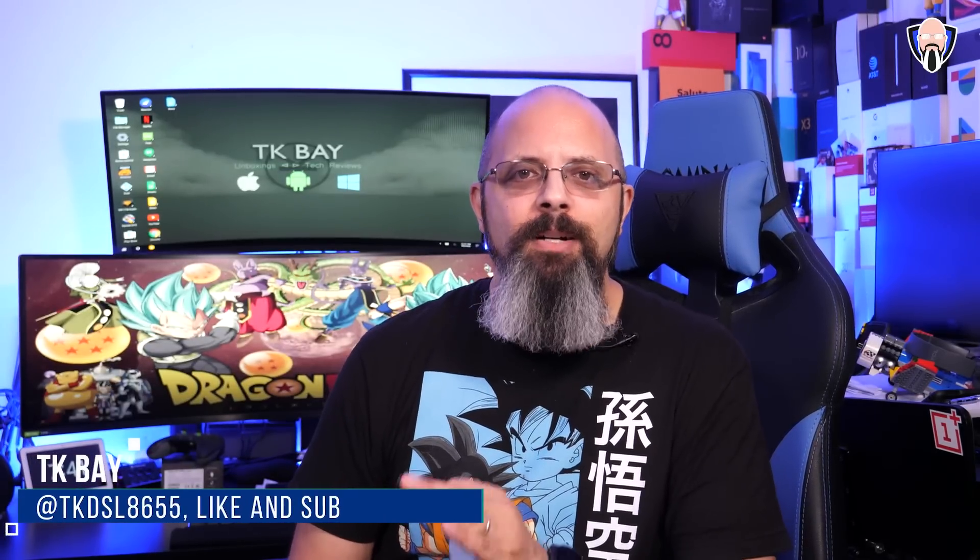Hello everybody and welcome back to the channel. In today's video we're going to check out the brand new Chromecast with Google TV that was just announced a couple of days ago. One of the main benefits is it's no longer just the ability of casting things into a Chromecast — this is now actually running its own version of an entertainment system called Google TV.